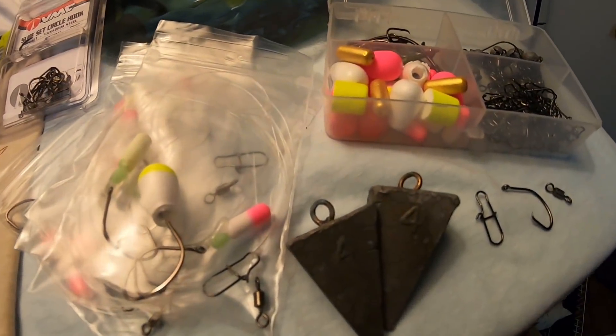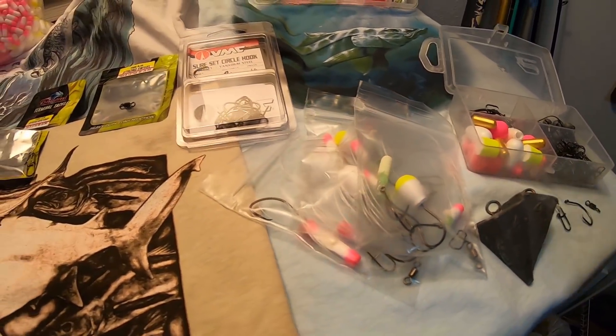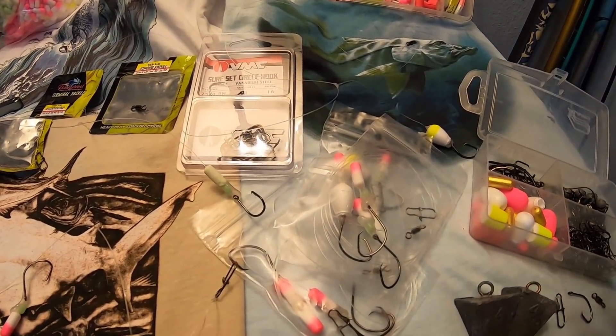A handful of weights or leads, and that is all the tackle you need. So next I'm going to show you how I put it all together. We've got all this tackle here and now I'm going to show you how to put it all together to make one pompano rig.